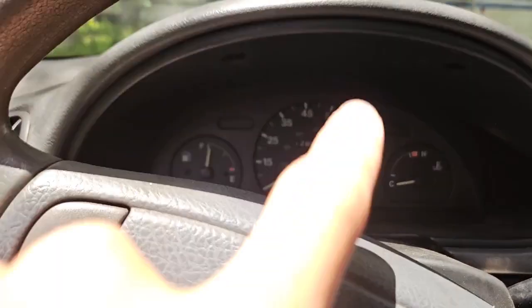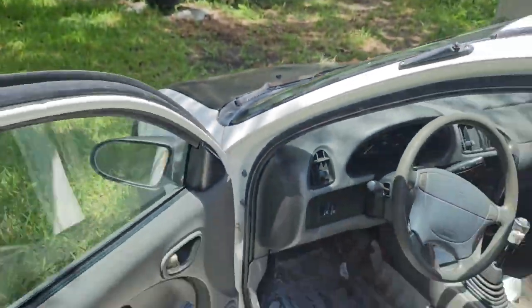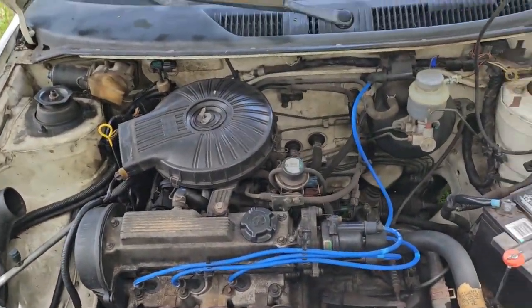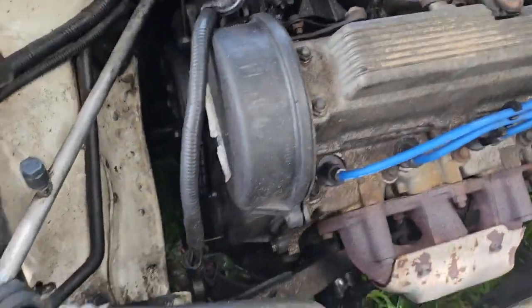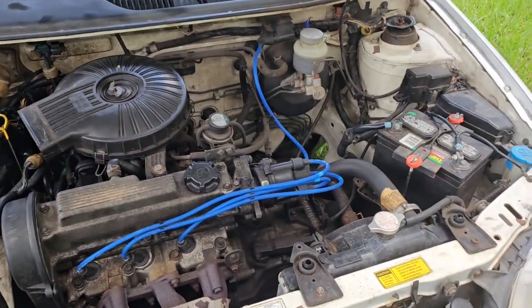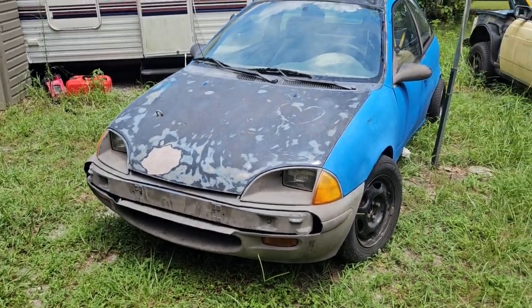128,000 miles as of this filming. She has some rust holes to fix and the interior isn't perfect. Under the hood we have a 1.0 three-cylinder - if you're familiar with Geo Metros you know all about these. The previous owner put a lawnmower battery on it for some reason. It has new plugs, new wires, new timing belt, new serpentine belt. Just needs the CV axles done and interior work.